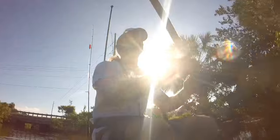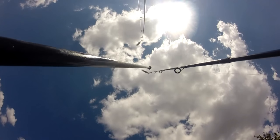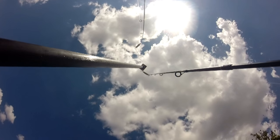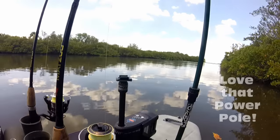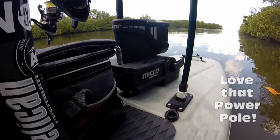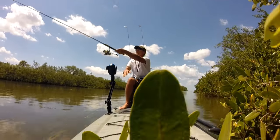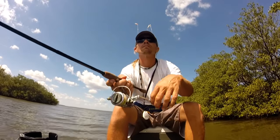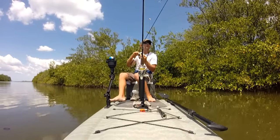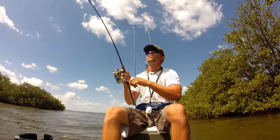With the seat on there it was actually pretty comfortable. Here you can see I'm utilizing the Power Pole — with the press of a button the spike goes down and I'm stuck in place. That is a great anchor. I fished these mangroves for a while looking for a bite. It took a while but I finally hooked up — I actually like it a lot, fishing from a stand-up paddleboard.